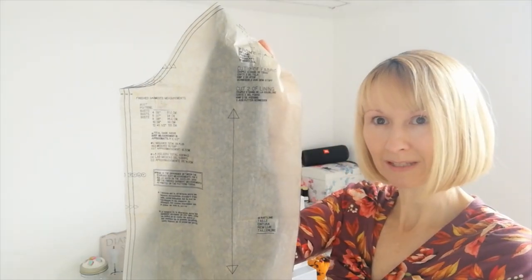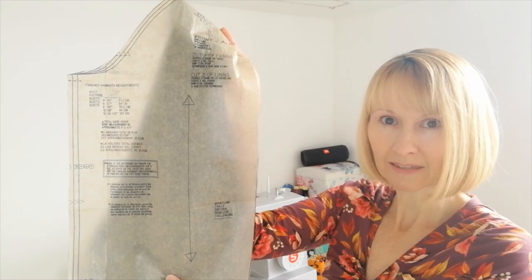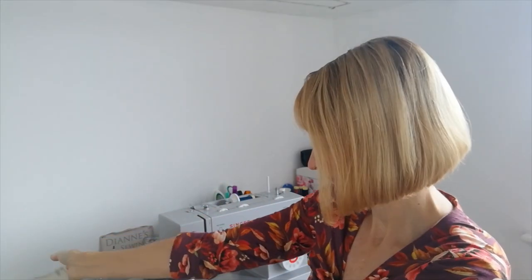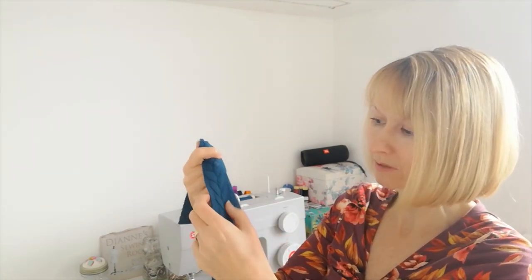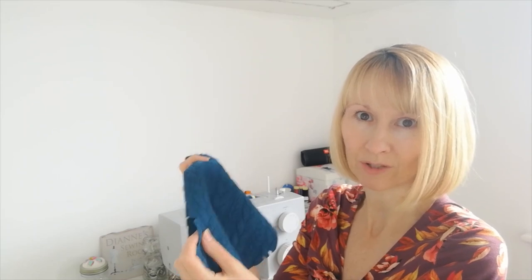We're going to take our front piece, and where you've marked your notches and your circles — this is going to denote where everything is going to go. First of all, locate these small circles and take your pocket pieces. You're going to apply your pocket pieces matching the small circles and the notches to the sides of the jacket — both to the front and the back.